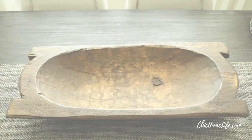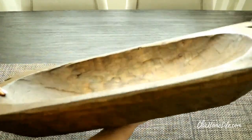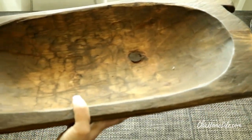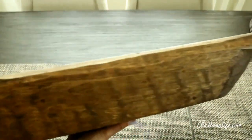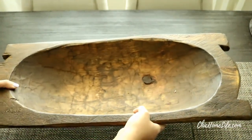The first thing you want to do is source that perfect rustic dough bowl that will hold all of your fall goodness. You can find these on Amazon and on Etsy. This year I sourced this beautiful bowl from a seller by the name of Rancho Adobe on Etsy. I adore the craftsmanship of this wooden bowl and since it measures 28 inches in length it was a perfect fit for my kitchen table.